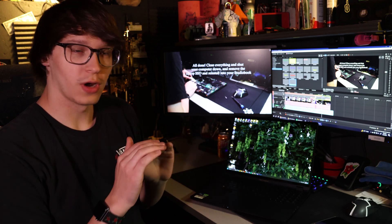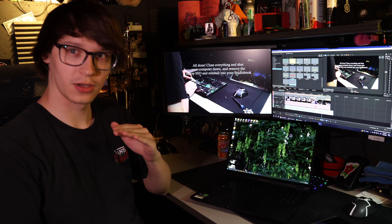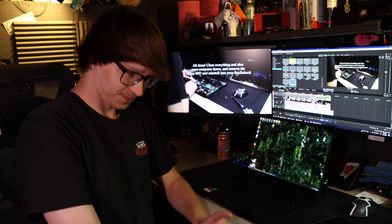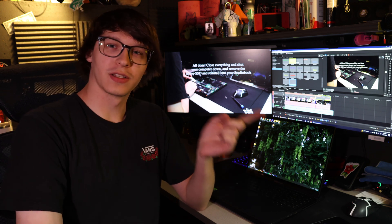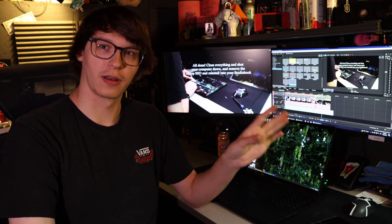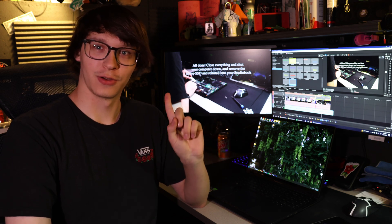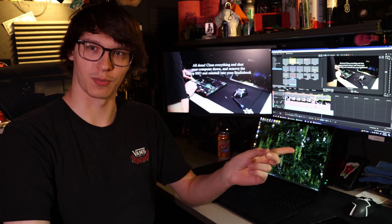Absolutely do not close your laptop, don't shut it down, don't restart it — do not do any of that yet. Because what will happen is once you restart it or shut it down, it's going to reinstall that Windows update and you'll be right back at that brick screen. I was there four times trying to fix this. Do not restart or shut it down until you've done what's up next.